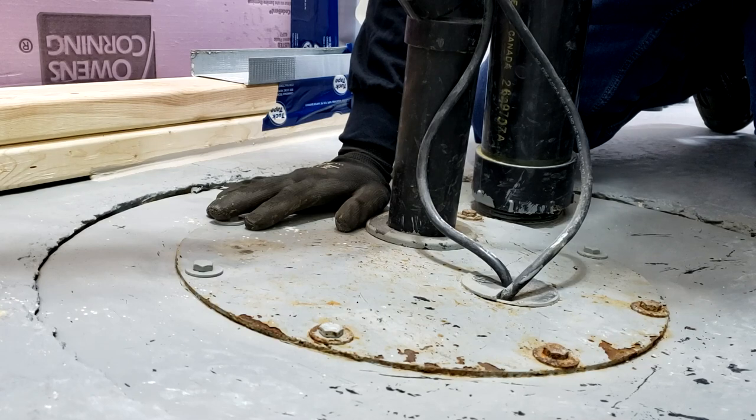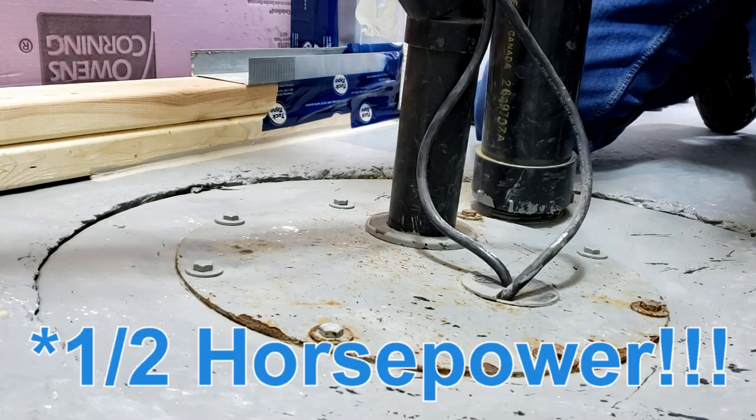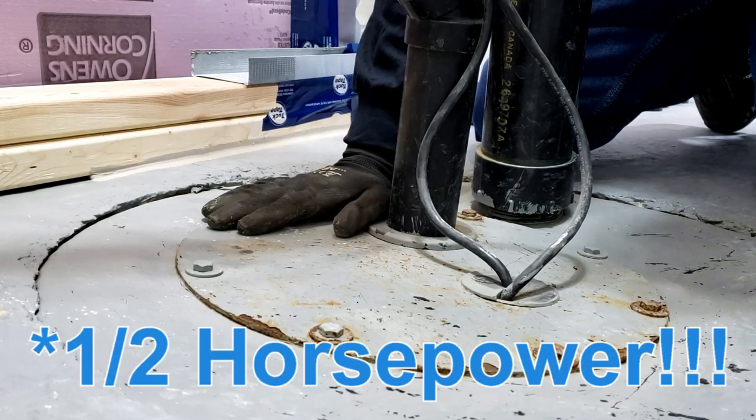Because a sewage ejector is also ejecting solids, you're going to need a more powerful pump. Sewage ejector pumps are much more powerful — the one we have today is one third horsepower — and they are more expensive than the typical sump pump.